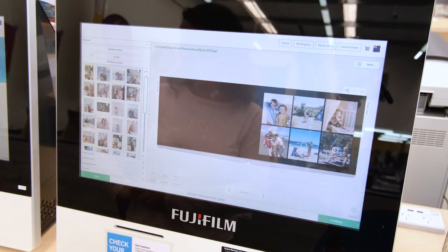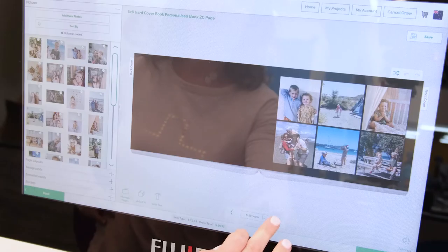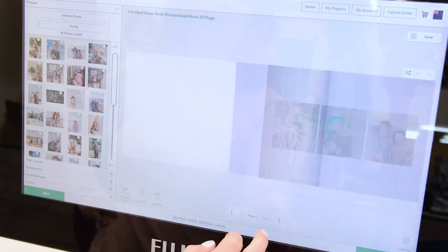Choose your layout carefully, because if you change it later it will remove all of the editing and changes that you've done. It's easy to preview your book as you go.